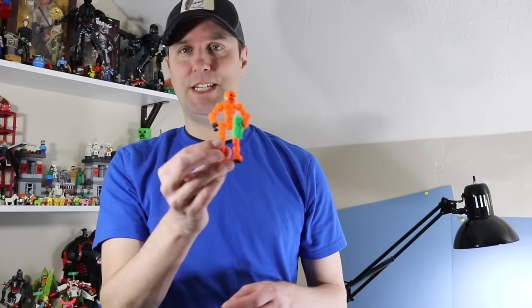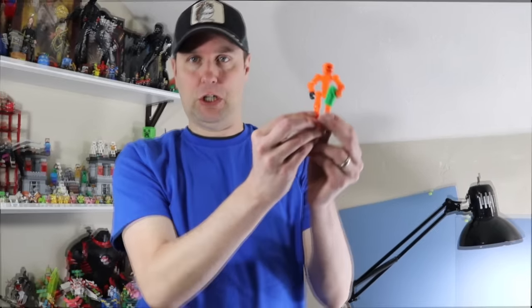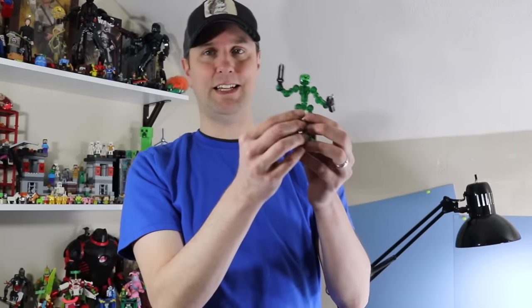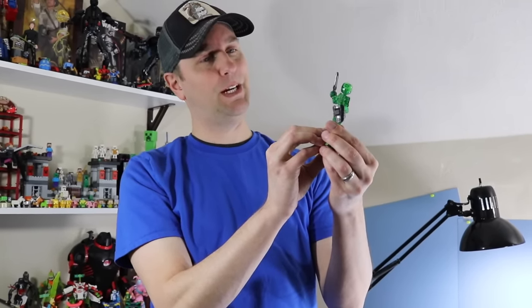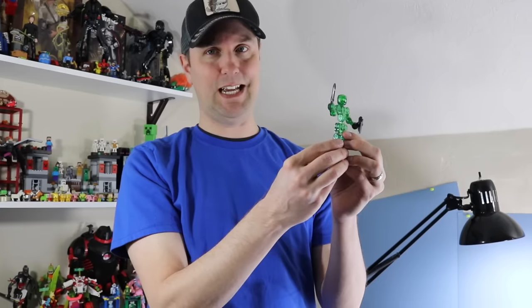And Helix is also here in transparent green — how very emerald. We have a lot of click to do today.